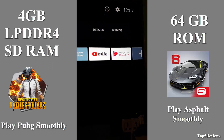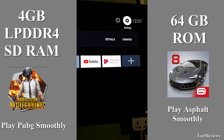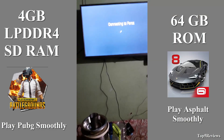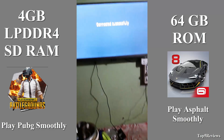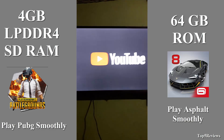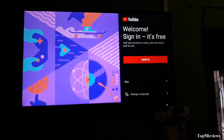Now the home screen comes up with some Google apps including YouTube and Google Play Music. I need to connect to Wi-Fi for internet connection — I put in my Wi-Fi password and connected successfully. Now I open YouTube. YouTube wants me to sign in, but I skip this.